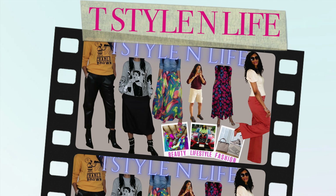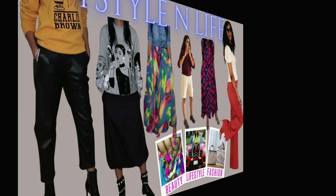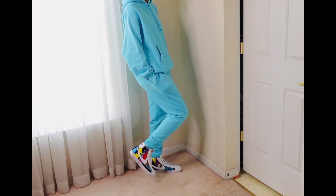Hey guys and welcome back to another video on T Styling Life. In this video I'm going to be showing you how I style dress down looks into street but chic looks. Stay tuned and enjoy.